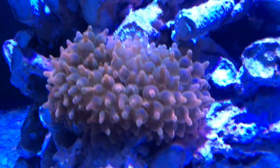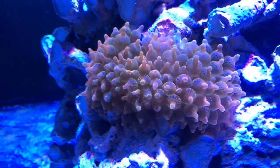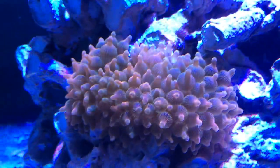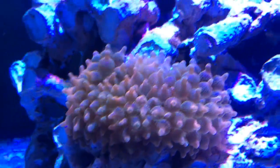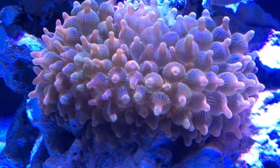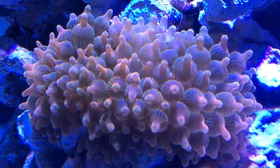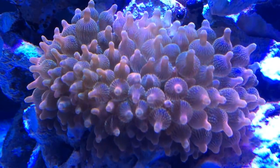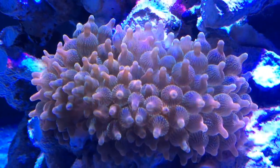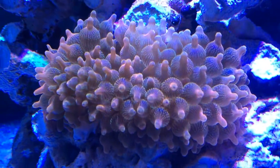We have this rose bubble tip anemone, which is doing quite nicely — it looks nice and extended, quite happy, moving around and getting some water movement. I've noticed at nighttime that it does shrivel up a little bit and gets pretty small, basically buried inside the crevice of that live rock. But sometimes at nighttime it's also fully extended with all its polyps out, looking quite nice and happy.